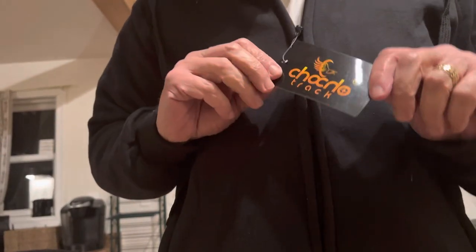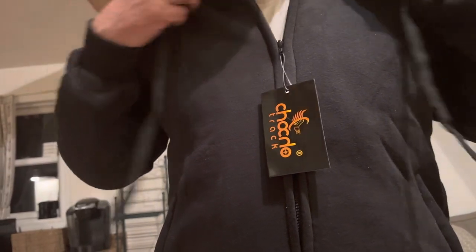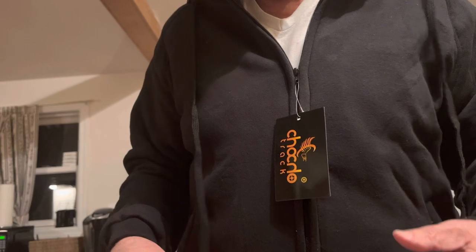I thought this would be good. This is not going to take the place of a motorcycle jacket — this is going to be for wearing underneath the leather vest. I've got a couple of different leather vests; I think I did a review on one that I'm about to show you, and then I have another one I just picked up.